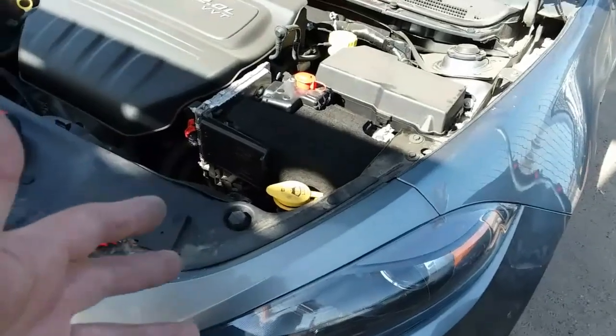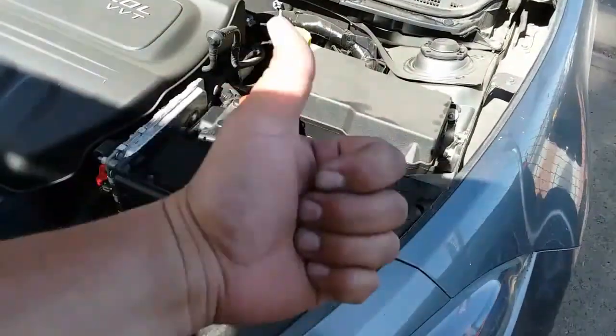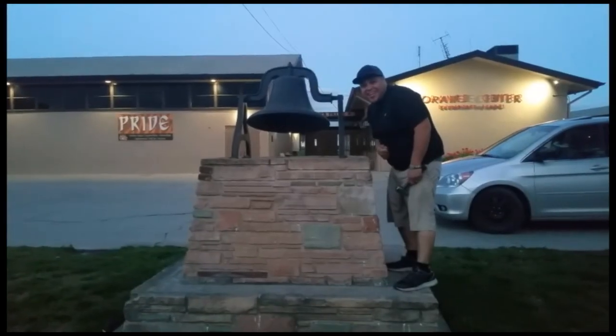That is how you install a new battery on a 2013 Dodge Dart. Thank you for watching. Please like and subscribe, and don't forget to hit that bell.